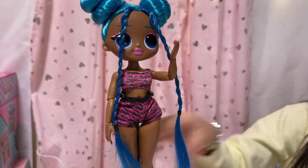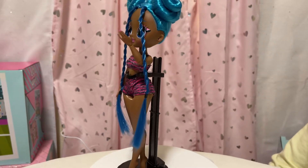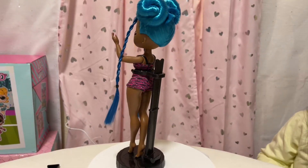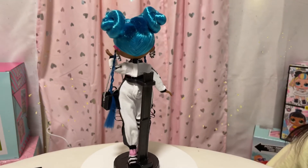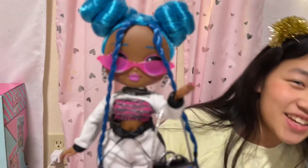Are you guys ready to see my final look? This is it for the video today — hope you guys enjoyed this video! Like and subscribe to see more videos. Bye bye! I hope you guys chillax at home — be safe, bye!